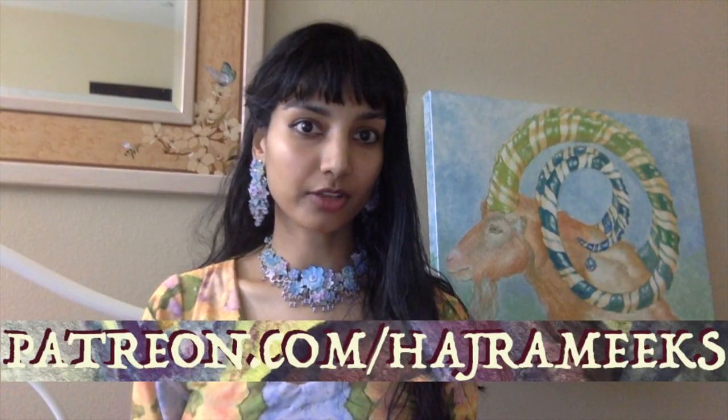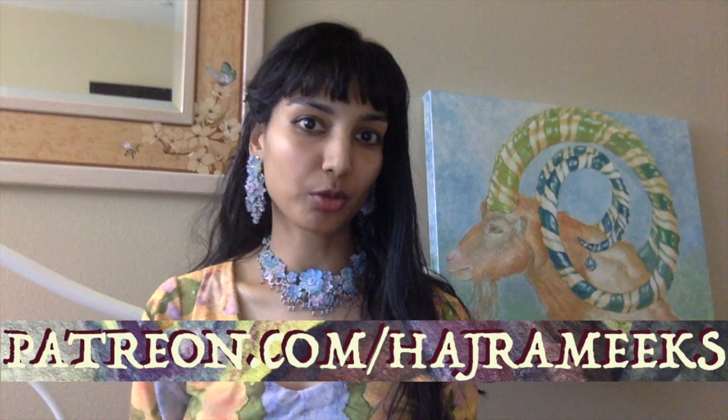As usual there are awesome info-dense art posts and artsy rewards available for my patrons on Patreon. I'm just using my stupid little Macbook cam — I reserved my nice camera for my art demos, which is lucky for you. So thanks for stopping by here and let the epic art adventures begin.